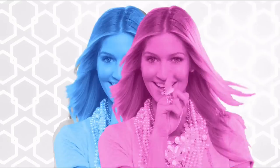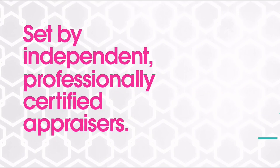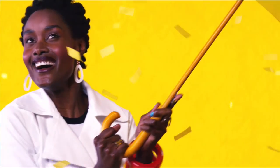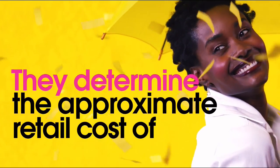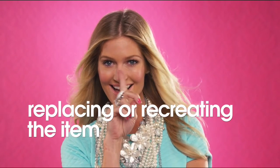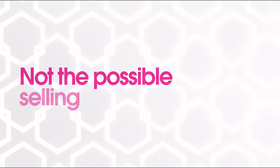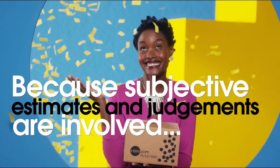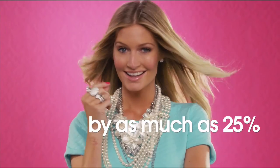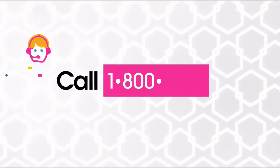The appraised values you see at HSN are set by independent, professionally certified appraisers. They determine, as closely as possible, the approximate retail cost of replacing or recreating the item, not the possible sell or purchase price. Because subjective estimates and judgments are involved, appraisals may vary by as much as 25%. Call your customer service rep for more information.